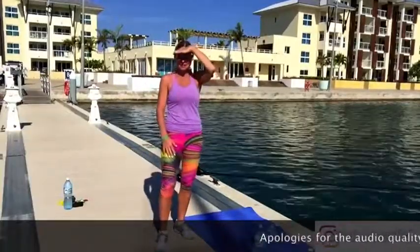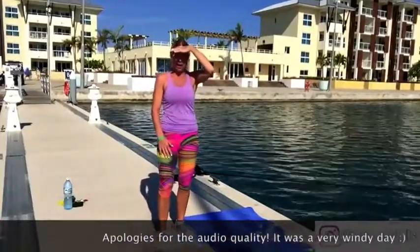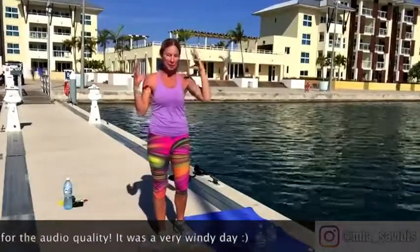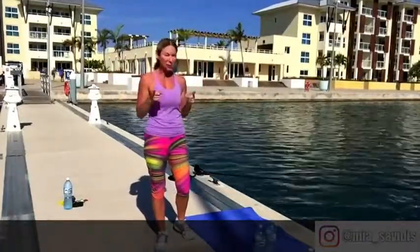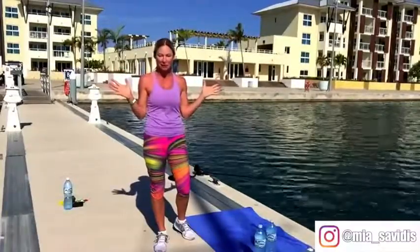Good morning, everybody. Mia Savitas here. We're in Cuba. I hope your morning is as sunny as mine. I'm squinting a little bit, please excuse that. We're going to do our seven-minute workout because there's no excuses, vacation or not. Seven minutes — everybody's got that, right?